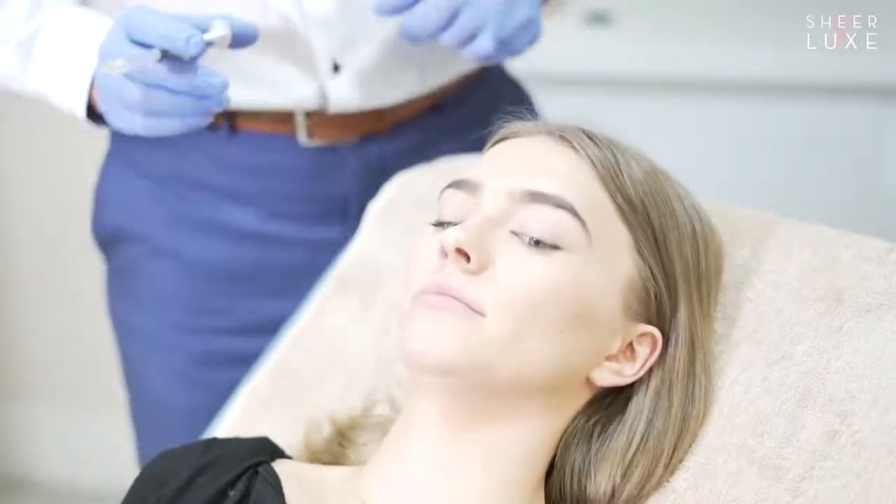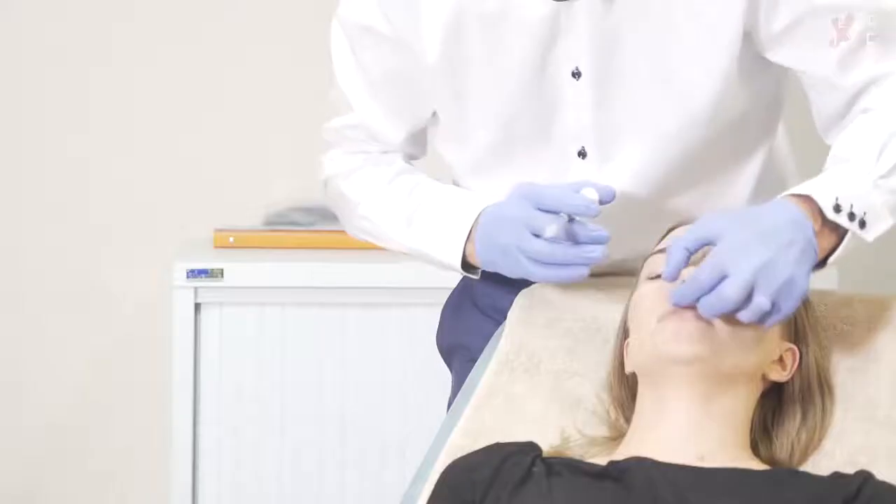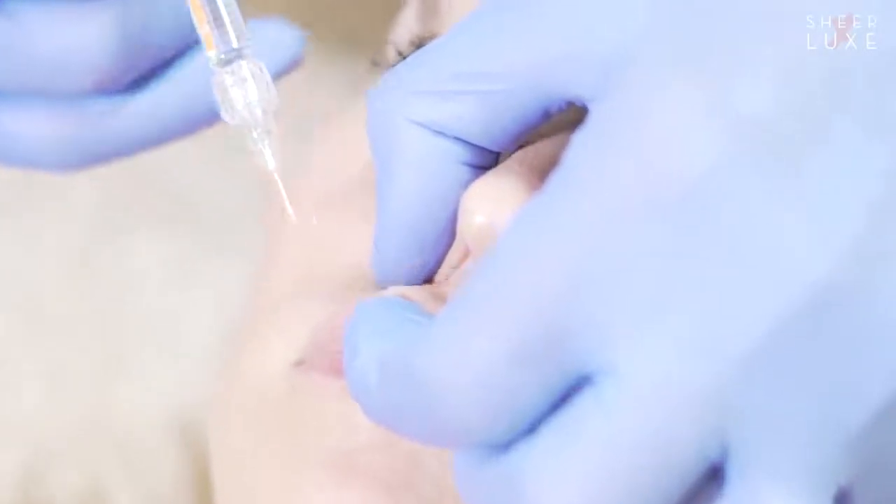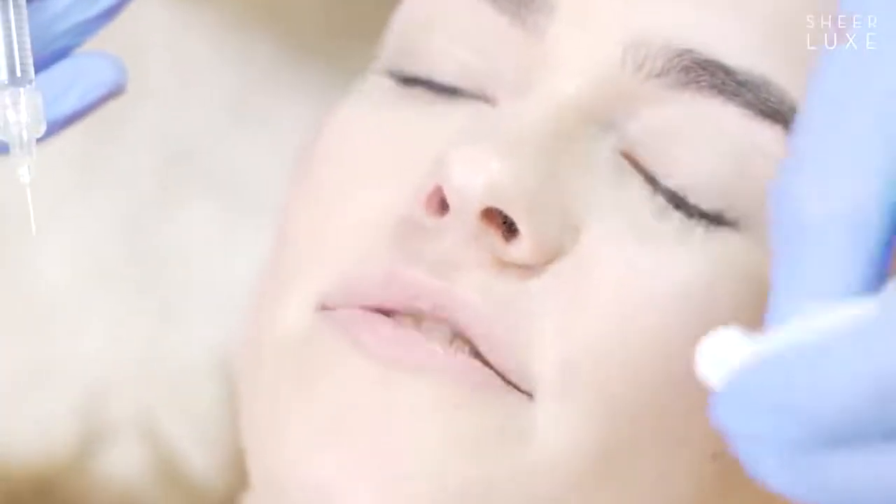I'm going to try a technique which would hopefully not cause you much pain — it's a pinch technique. I don't know if that hurt, did it? Slight scratch, no pain.